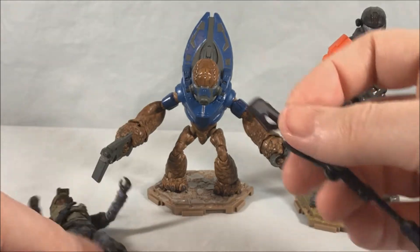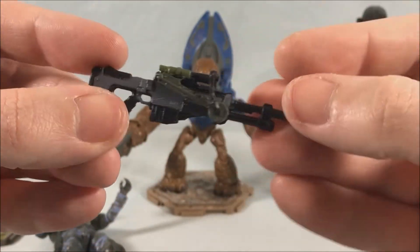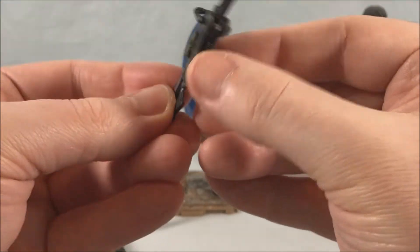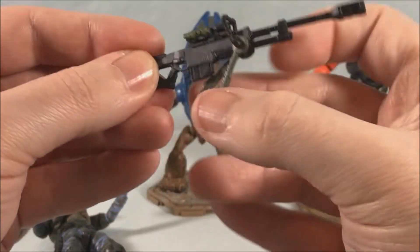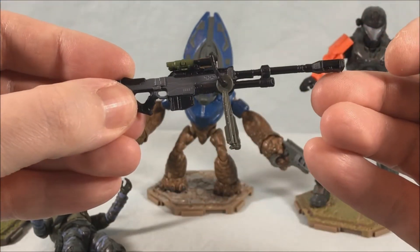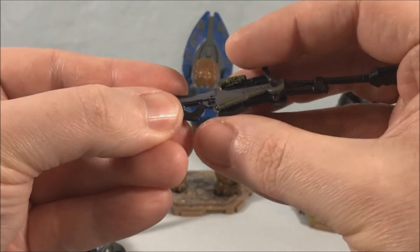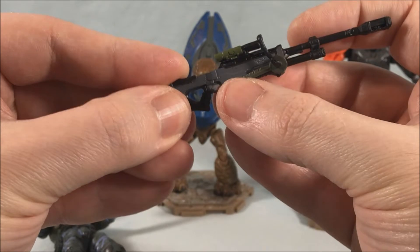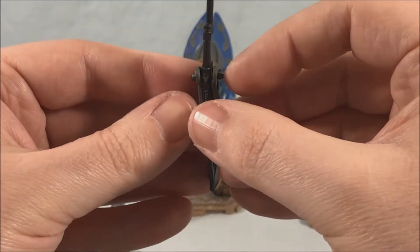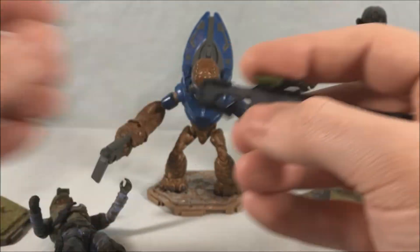Let's get back to this sniper rifle — really nicely molded and nicely detailed. It has the bipod stand so those legs can swing down so you can position it, which is pretty cool. Then they just swing back up. They don't peg into place against the gun, you just push them up. They're getting a little loose unfortunately the more I use them, but they can still hold up there.